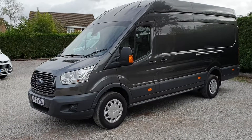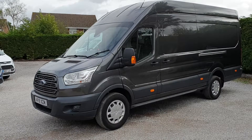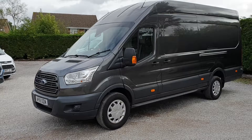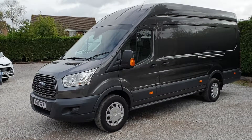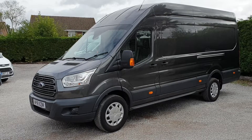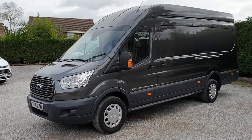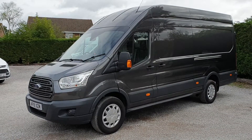Hi, I'm Jason. I'm walking around this Transit today, for sale here at Royward Transits. We've got a Ford Transit Jumbo, so it's an L4H3 — the biggest panel van in the range. It's a 4.1 metre load length, so a big van. This one is May registered 2018 on an 18 plate, just under 22,000 miles, and it has a Ford warranty until May 2021.